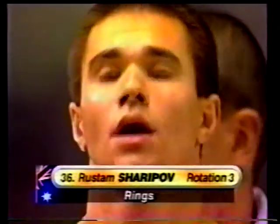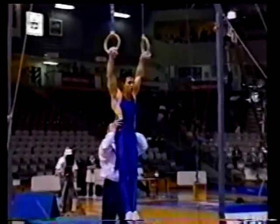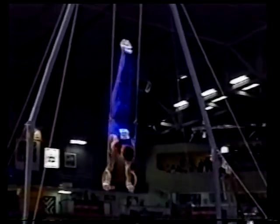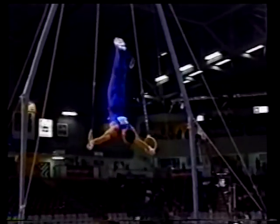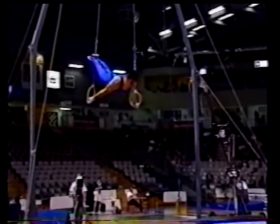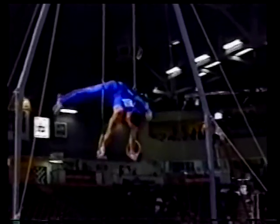And now Sharapov on the rings. He first came out to Australia in 1994 for the World Championships in Brisbane — he fell in love with this country and that's why he's back here now in Australian colors. He opens with a swing to handstand, forward giant through to inverted cross — that's difficult to do. Another one — has to hold for two seconds and the shoulders have to be level with the rings. He doesn't hold his strength element quite long enough — needs to be two full seconds.